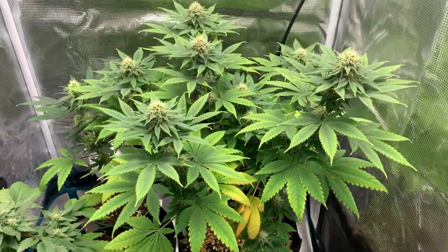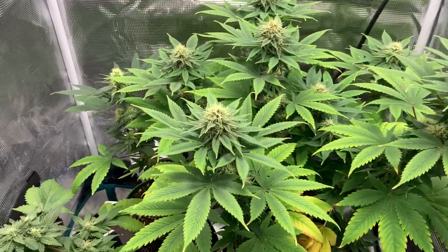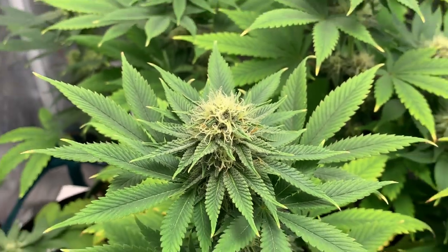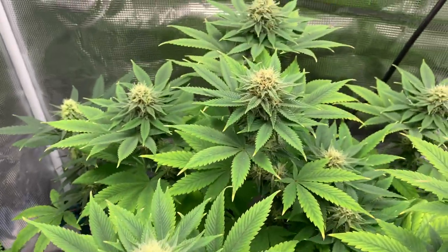The Fruity Booty is starting to get some orange hairs on the tops of these.